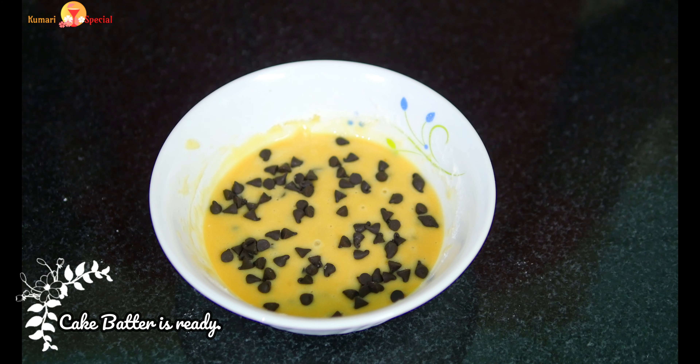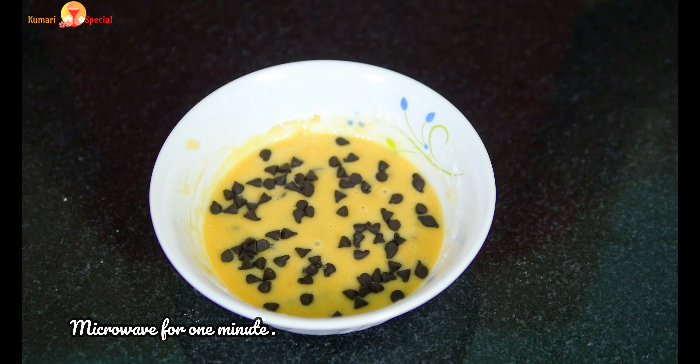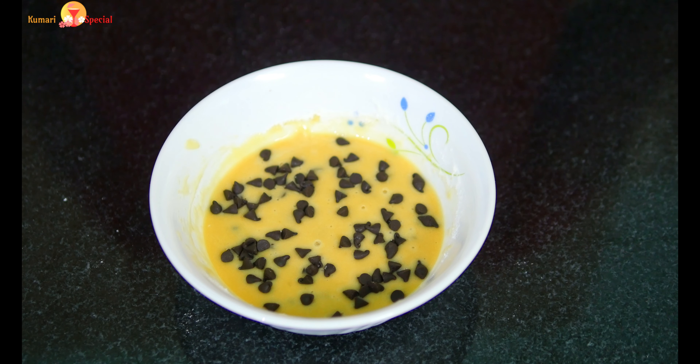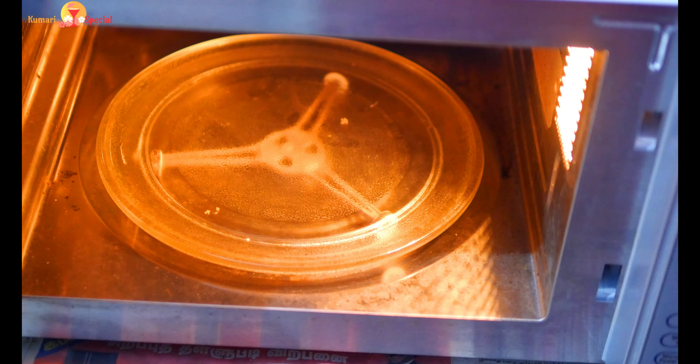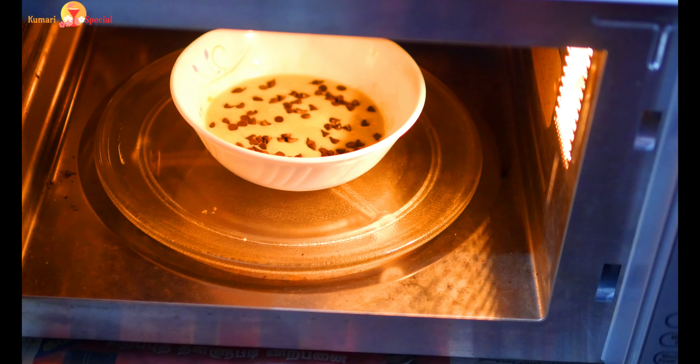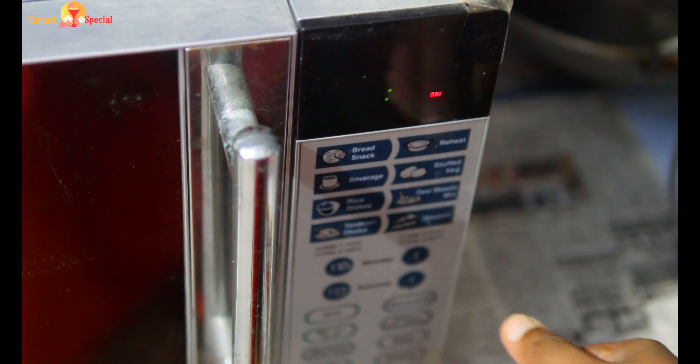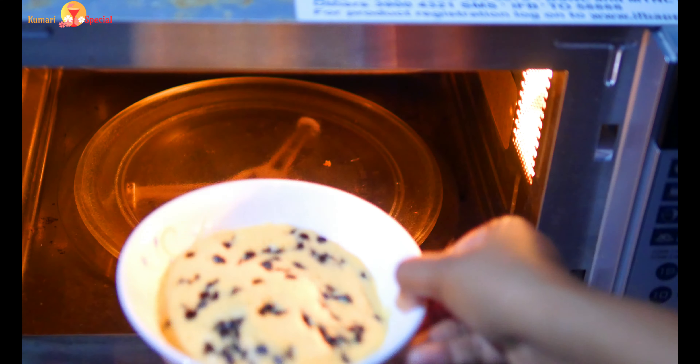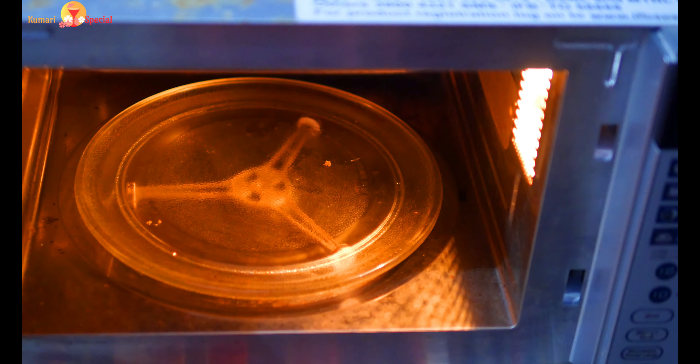Now we need to bake it in a microwave for about 1 to 2 minutes. We are going to bake for a couple of minutes in the microwave.